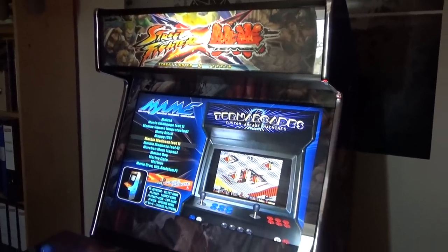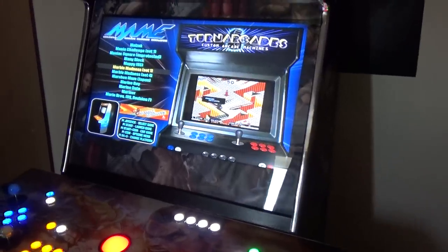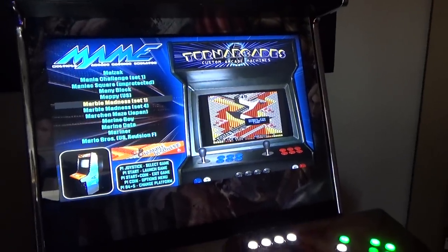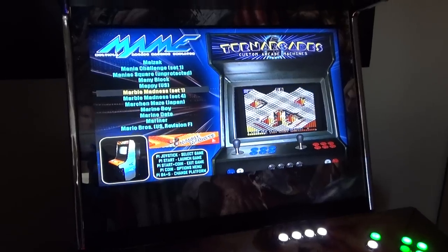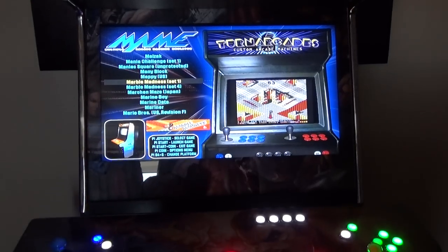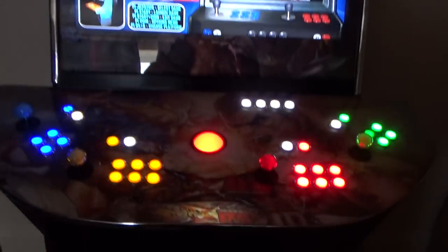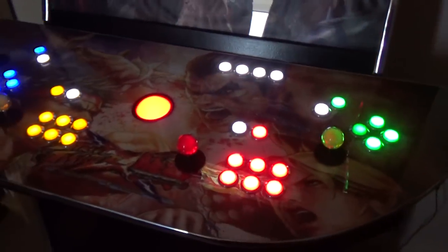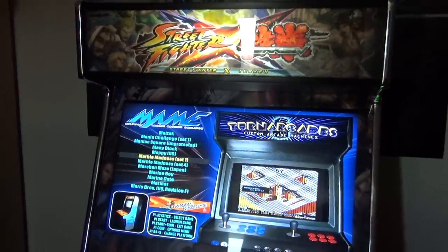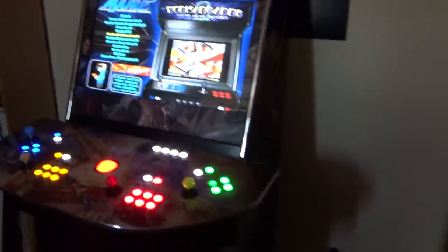I'll leave a link to the Turn Arcade site. He's going to start up production again sometime this year and is moving to new premises, so you can get in touch if you're interested. This cost just a little bit over two thousand pounds. I'll make a little video on my Patreon explaining how it all came about. If you're interested in one of these, get in touch with Craig Turner — he's done a really fantastic job.